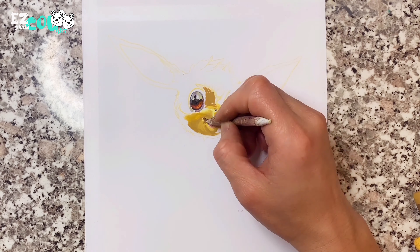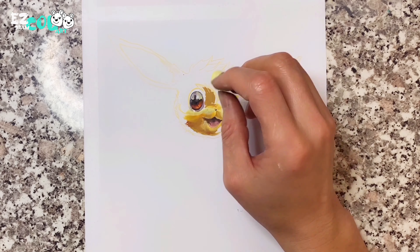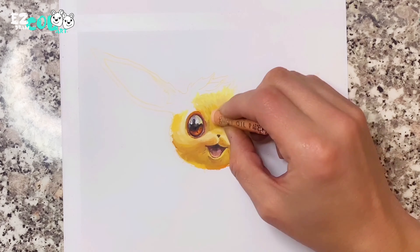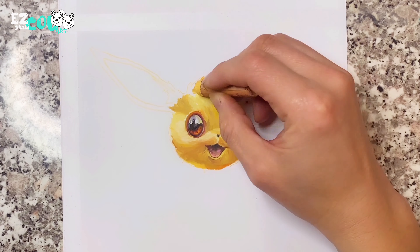Use dark yellow to color starting from the dark area. Be patient to render color from dark to bright area of the face. Don't forget its stylish hair on its forehead. Cool.